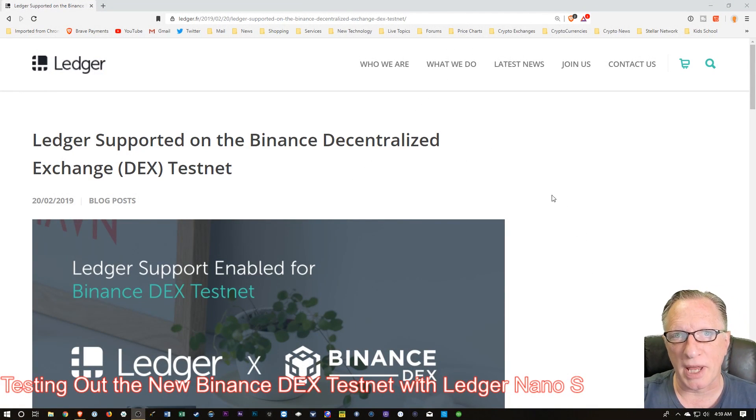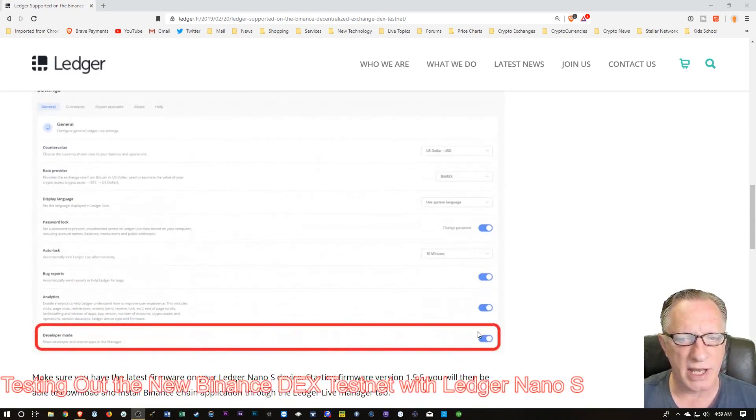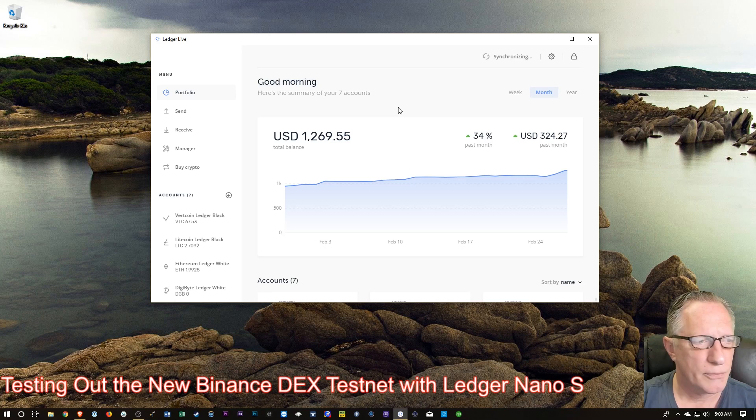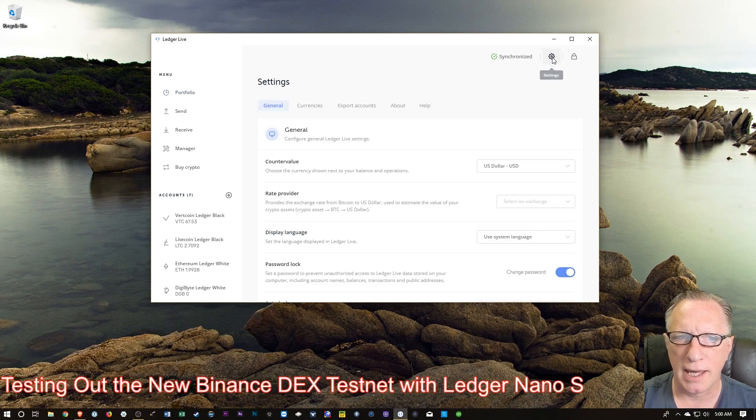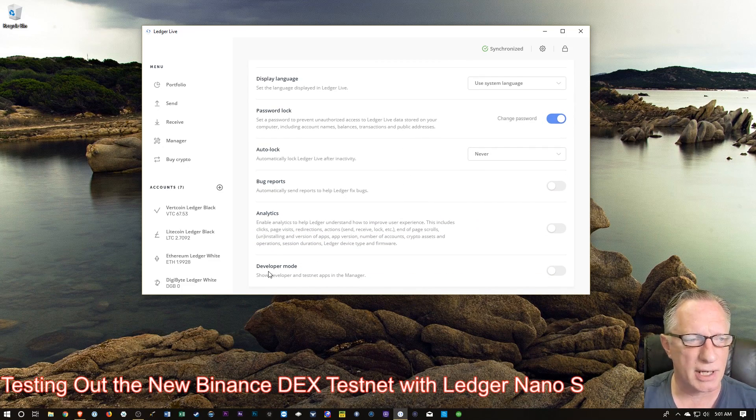I'm on this page here that explains the process, and I'll put a link to this in the description. It's pretty straightforward, so I'm just going to go right through it with you. The article tells us that we can use our Ledger with the Binance DEX, and the first thing we'll need to do is enable Developer Mode. So let's go ahead and launch Ledger Live, get ourselves logged in, go up to the Gearshift icon, pull that down, and stay in General Settings. Scroll down to the bottom where it says Developer Mode, and enable that.